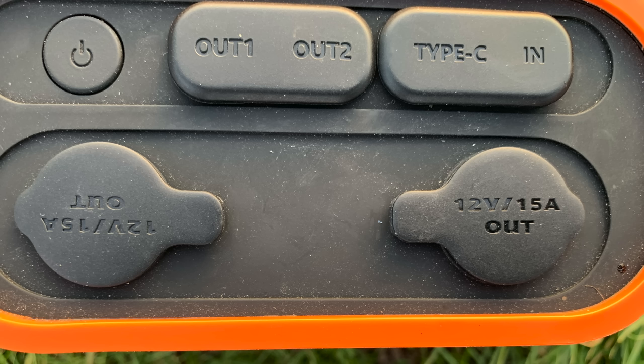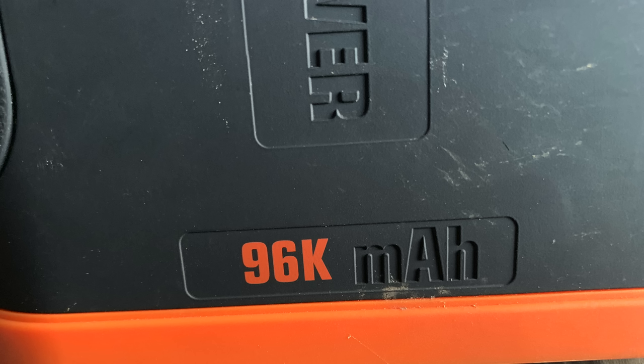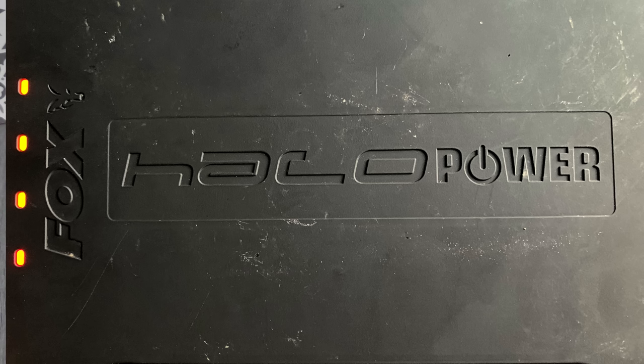Looking on the side of the box, it gives you an idea of how many charges you get. With an iPhone X or Plus, you can get approximately 22 to 26 charges, and it even does 36 charges for a standard iPhone 8. I use an iPhone 8 and I've yet to drain this thing down — even during a two-week session I still had quite a lot of power left. It gives you a pretty accurate reading of remaining charge via four LEDs on the side: all four lit means 100%, one light means about 25% battery remaining.